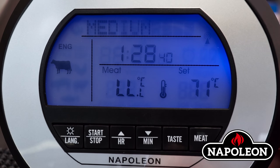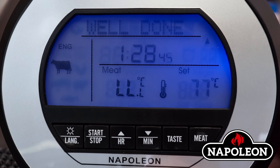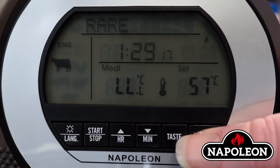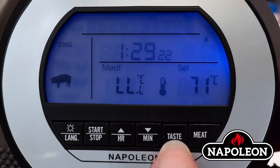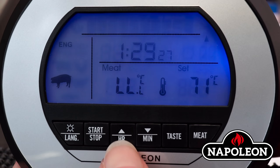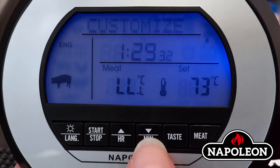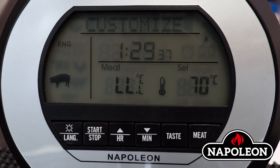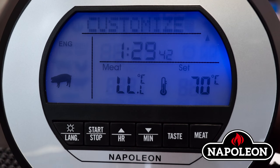Customizing the internal meat temperature. Step 1: The programmed temperature can be customized while the set temperature is flashing. Step 2: Select the meat type using the meat button. Step 3: Press the taste button. Step 4: Press the HR arrow to increase the numbers or the min arrow to decrease the numbers. Step 5: The word 'customize' will appear at the top of the display. Step 6: Press the start-stop button to set the temperature.